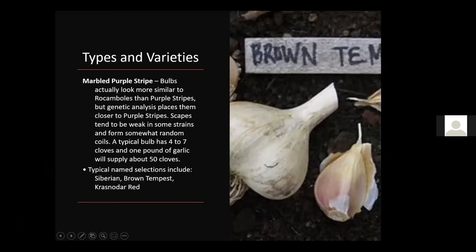Marbled Purple Stripe bulbs actually look more like the Rocambole types visually, but genetically they're closer to Purple Stripe forms. A typical bulb has about four to seven cloves, and one pound is about 50 cloves — slightly bigger than the other purple stripe varieties. Varieties include Siberian, Brown Tempest, and Cresenata Red.